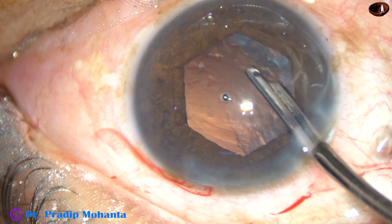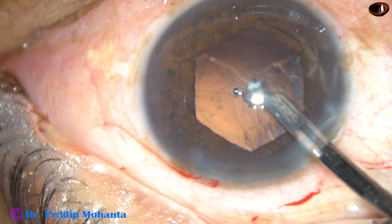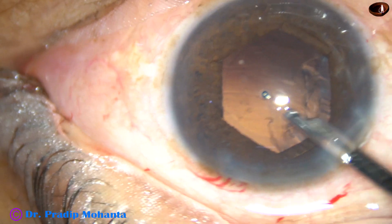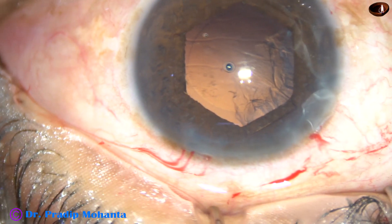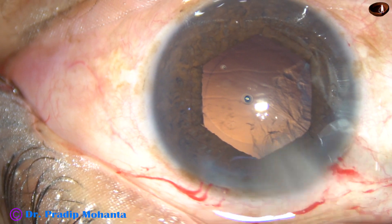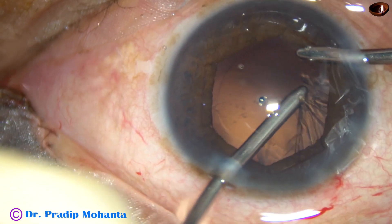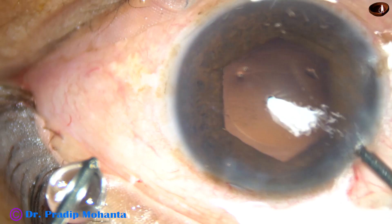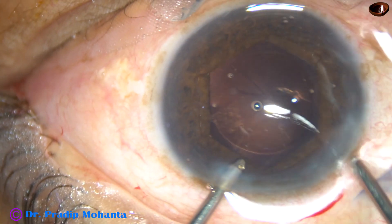Now I'm going to remove a portion of the cortex which is easily approachable by the Simcoe cannula. And now the sub-incisional cortex and the cortex at nine and eight o'clock are being removed by bimanual irrigation-aspiration. So you have seen that with this device you can use either Simcoe or bimanual, whatever you like. The cortical cleanup has been done.